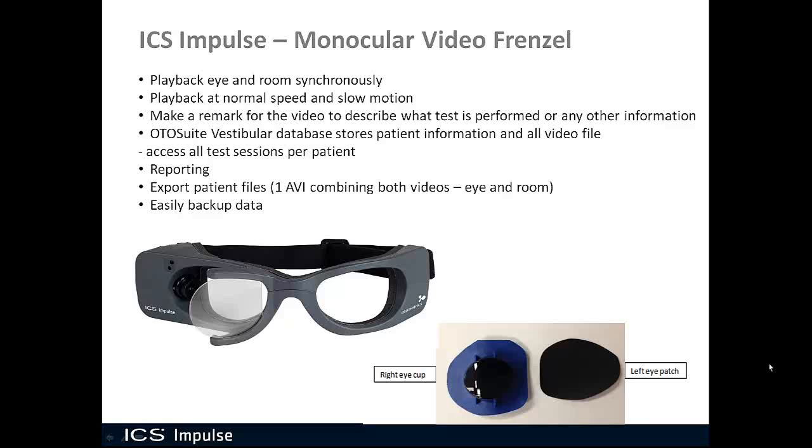You also have reporting, so you can write a report for that patient based on their data. You can export patient files — specifically, one AVI file that combines both the eye and room video together. So if you see something unique and you're presenting at a congress, you can show that data within your PowerPoint. And it's very easy to back up your data as well. You have all the benefits of ICS Impulse in this monocular video Frenzel.